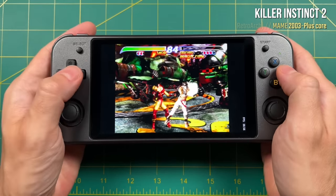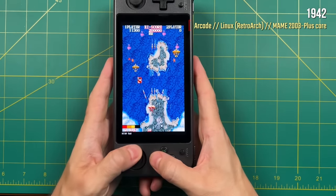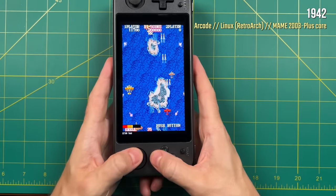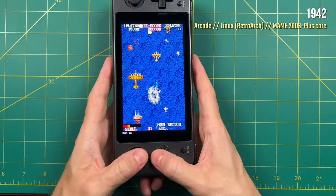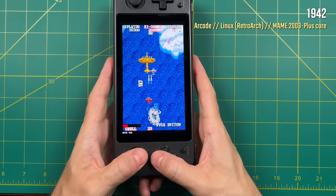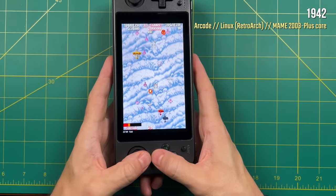For some arcade games, you can go in and turn on Tate mode, which will give you vertical gameplay. But honestly, I really didn't find this worth it — in addition to making the controls a little bit too cramped, the device itself is just too big and long to hold effectively in vertical orientation. So if you're really planning on using vertical shooters with this device, I would maybe think twice.